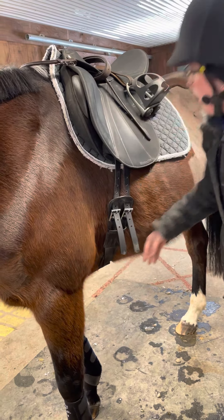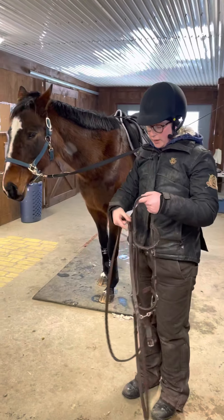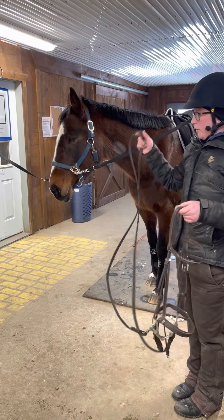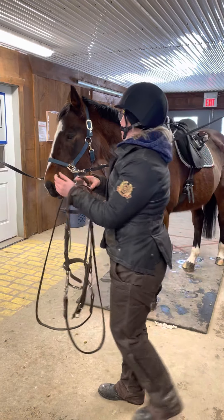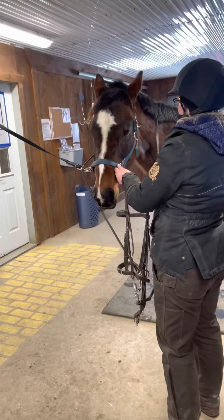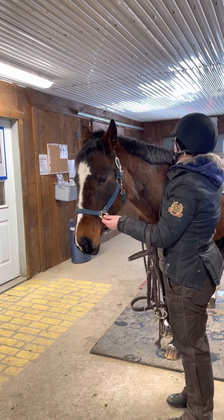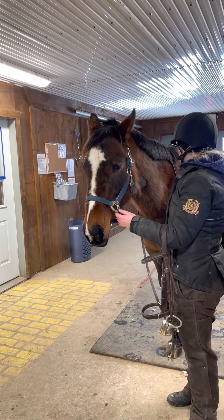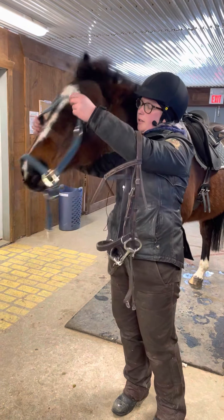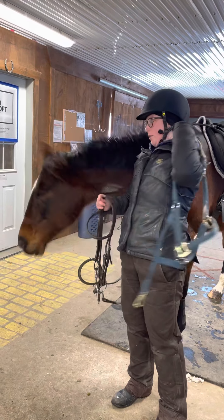Lastly, we're going to put our bridle on. This is probably the trickiest part of getting your horse ready, but it just takes practice and then it'll be second nature. First things first, we need to put our reins over Paris' head — going over the ears and sliding it back. Then I can take my cross ties off. We put the reins over Paris' head first so that if she decided to walk away right now, I still have something attached to her. Then we're going to take our halter off, and I'll just slide it over my shoulder.